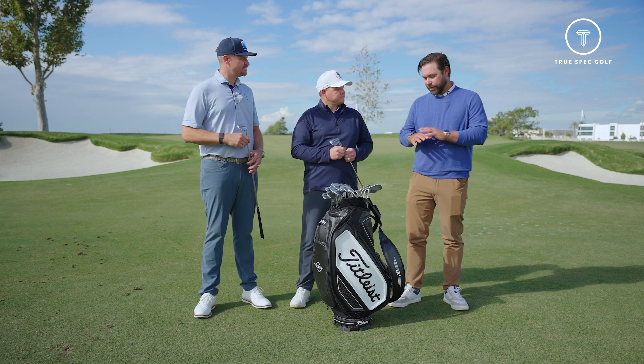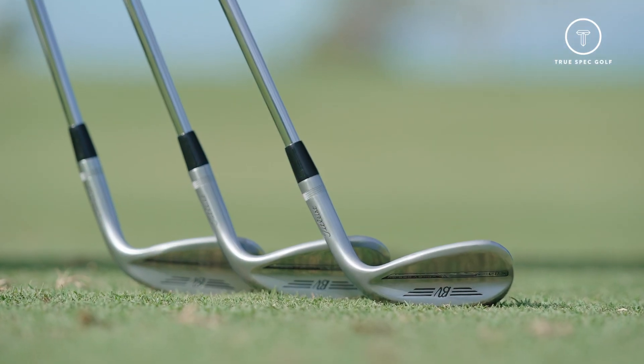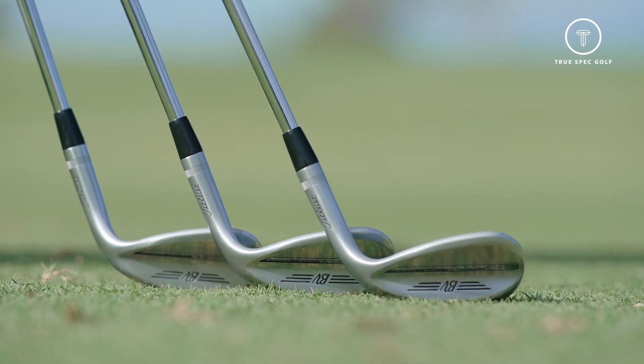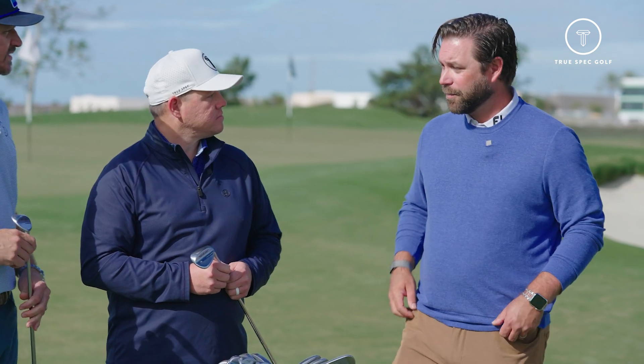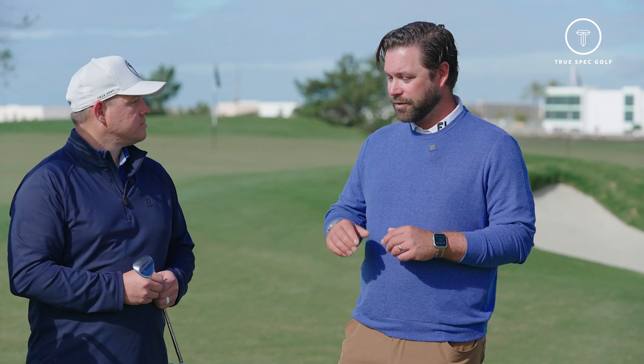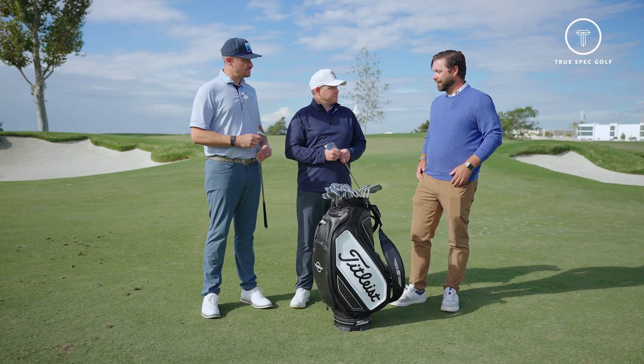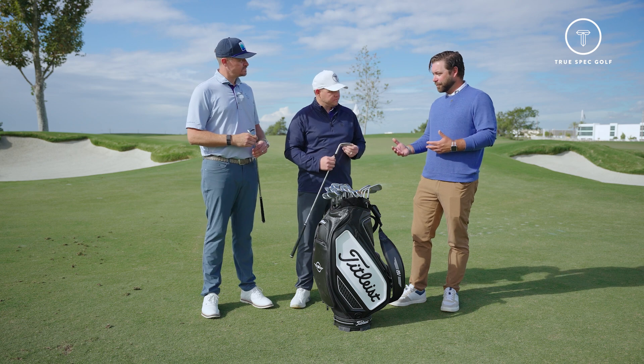Well, obviously we're always going to keep that beautiful Vokey package that we're used to seeing — great shapes, great looks. A new thing we're going to introduce this year is a new finish. Rather than our brushed steel finish, we've come up with a new nickel finish that's a little bit flatter, a little bit darker. So it's that perfect tweener finish in between tour chrome and jet black.